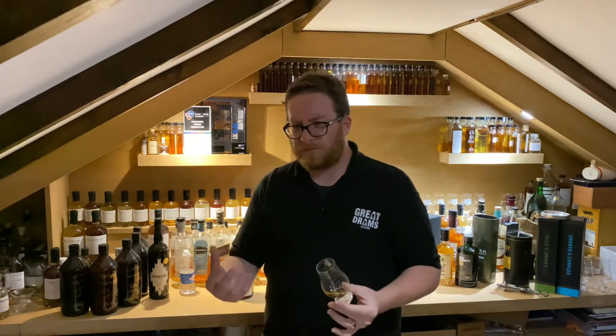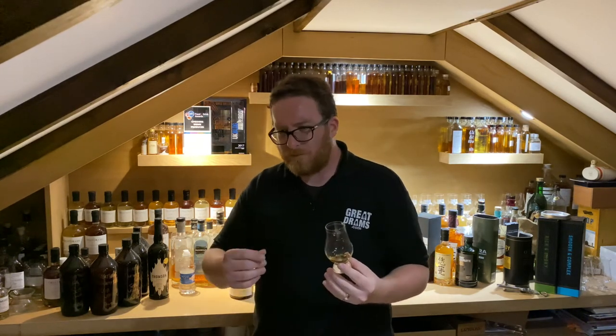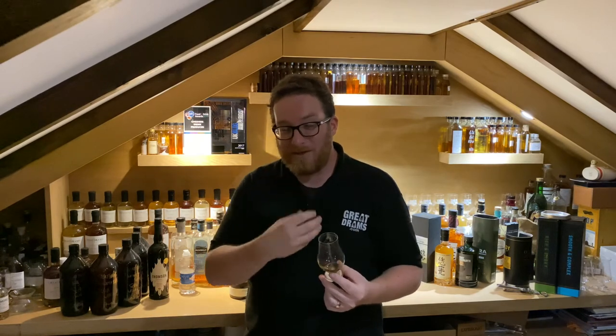On the palate - so easy drinking. Wow, a lot of flavour to unpack, but PX is definitely there. Love a PX cask - the sweetness, the spice, the fruitiness, that warming spice as well. But then you've got the underlying rye note that just sings through. It's like a sweet rye, if that makes sense. It's coated my tongue - the rye is wrapped around my tongue and all the other flavour profiles are dancing around it. A very interesting flavour profile.